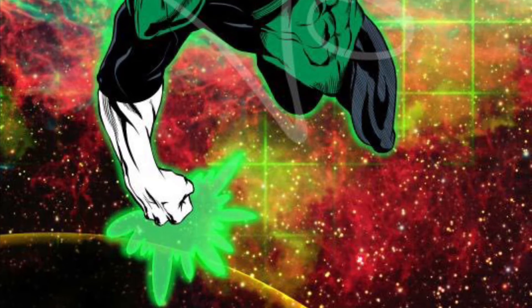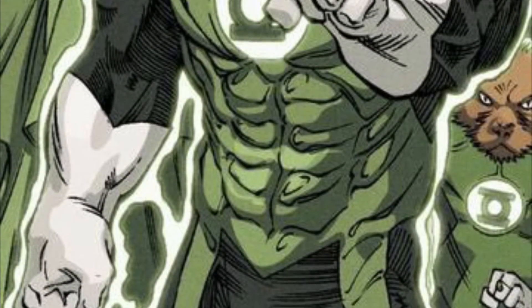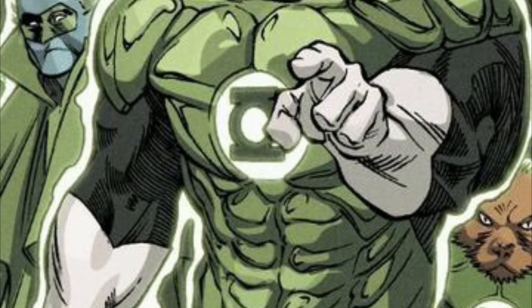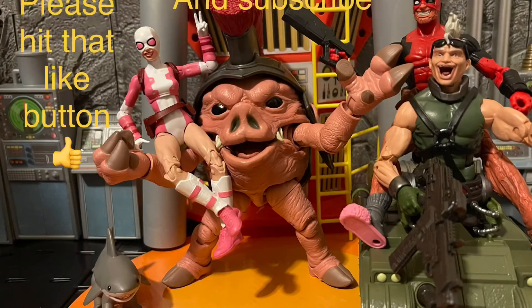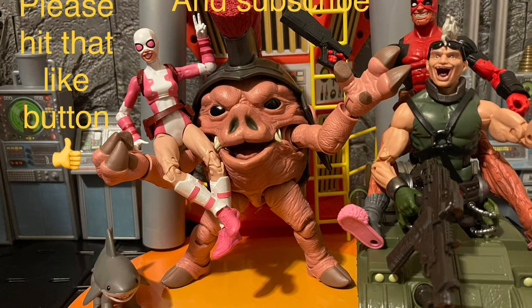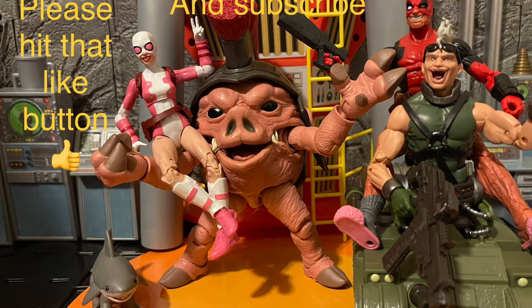And Tomar-Re — to get some aliens in this Green Lantern Corps, that'd be so cool to have. Tomar-Re was the one who was supposed to protect Krypton and failed to. And for the build-a-figure, Cal-Rok would be so cool to have — a big, muscular Green Lantern would be very cool. It would also be cool if McFarlane gave us a Green Lantern weapon pack — he did a multi-gun pack with all different guns — so a Green Lantern pack with all different constructs and weapons in there would be really dope.